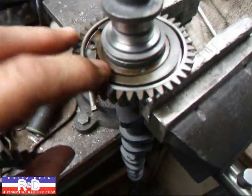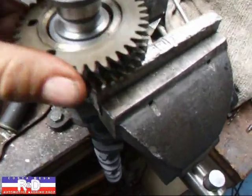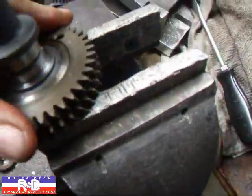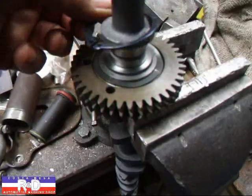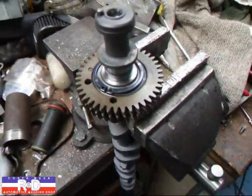This spring goes in like this. This goes on top like so. This will go all the way down and then we'll take and put a wavy washer on and then the snap ring, and this will be ready to go.